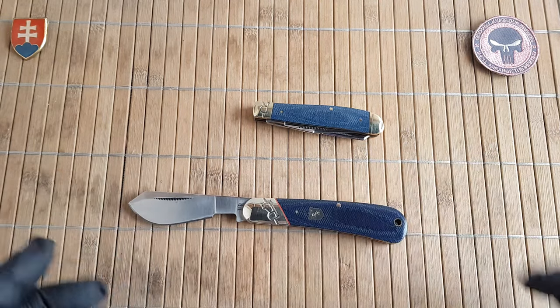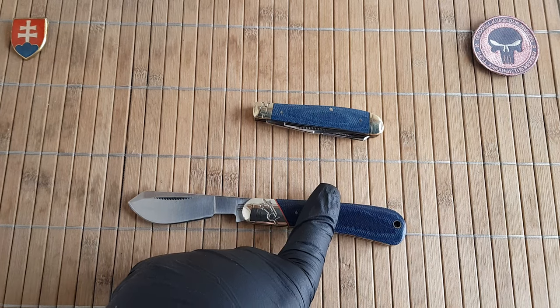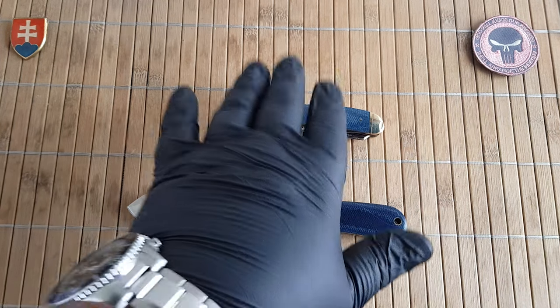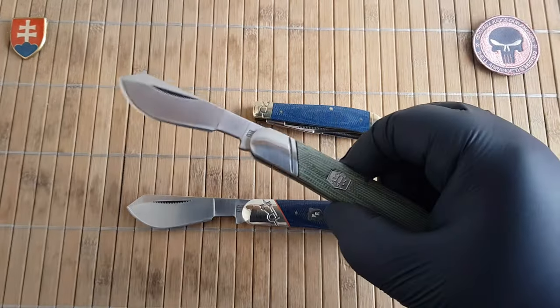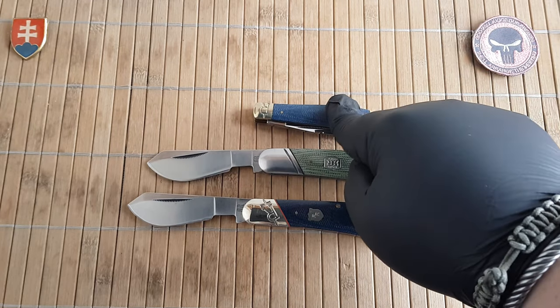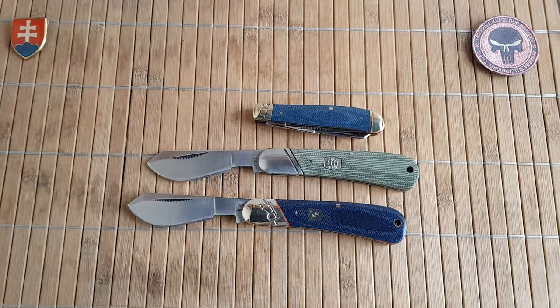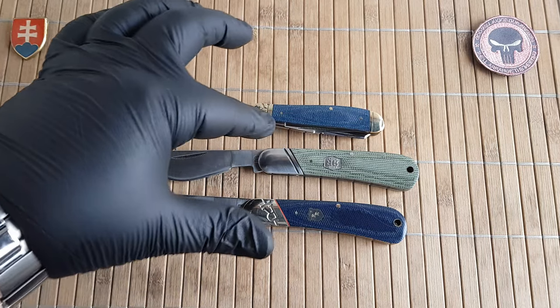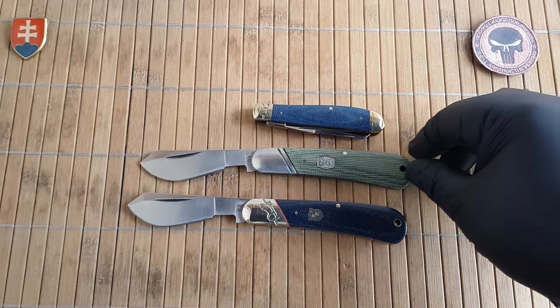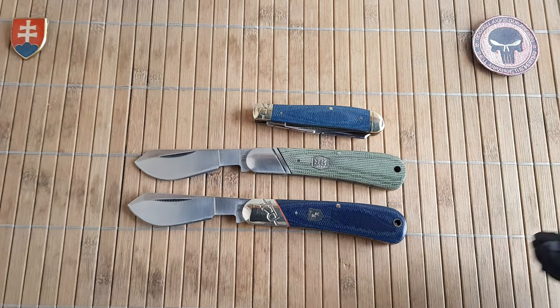In this new faded blue jean series there are some patterns that are not in the previous one — not even in the classic green micarta series, and not with the black micarta series they also released in between. So yeah, too many micarta series at once.